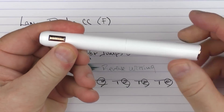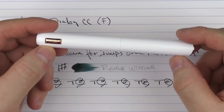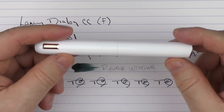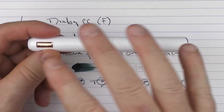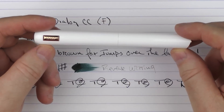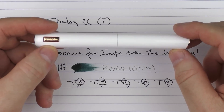There we have the Lamy Dialog CC. I think this is a very interesting addition to the Dialog lineup — different enough from the Dialog 3 with the clip change, shorter back end, and other differences to warrant being a new version. I care for this one a great deal, just like I do the standard Dialog 3. Thanks for watching and I'll talk to you later.